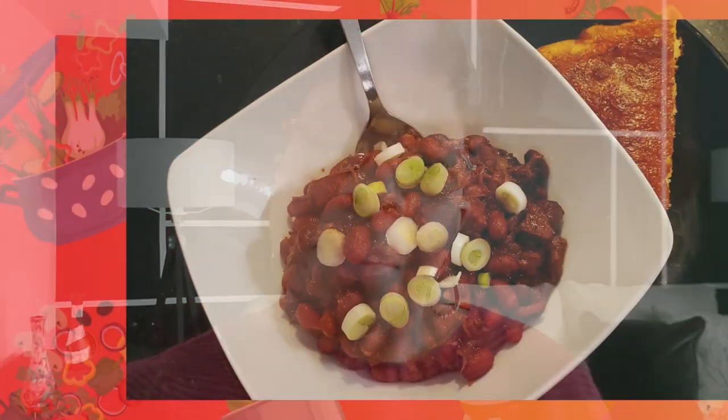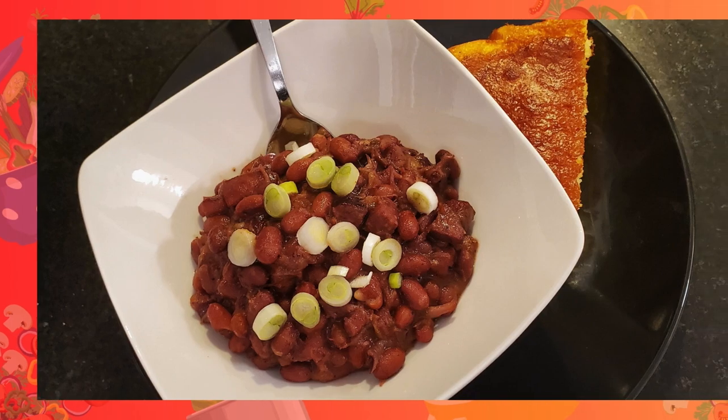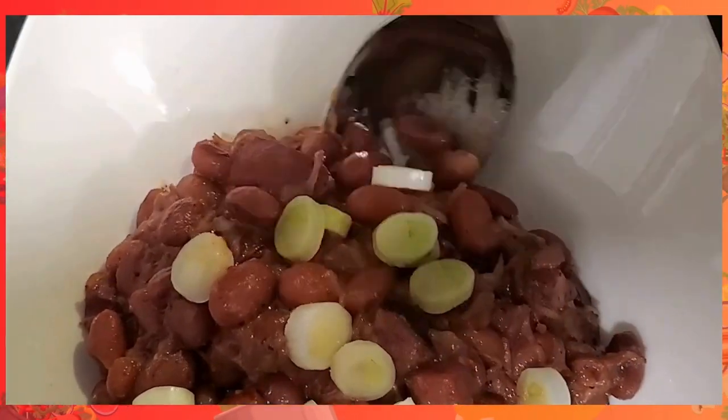Hey everybody! Chasey here and welcome to Home Cooking. By now I guess you know my family are a bunch of bean lovers. So can you say red beans and rice? Well that's what I say, and today I'm going to show you how to cook up some of the best red beans and rice you ever tasted. If you want to know how I do it, stay tuned.